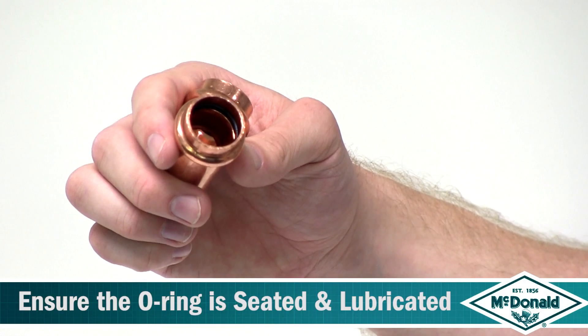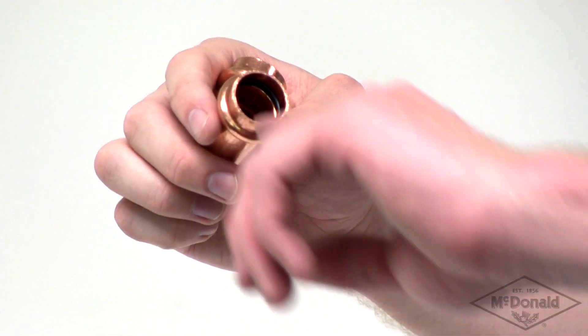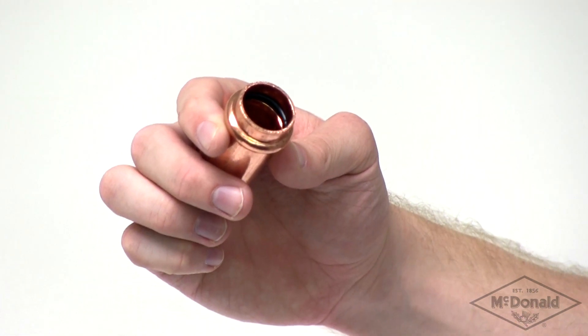Before inserting the copper tube, ensure that the o-ring is seated correctly, free from damage, and lubricated. If not lubricated, a small amount of water can be used to provide lubrication.